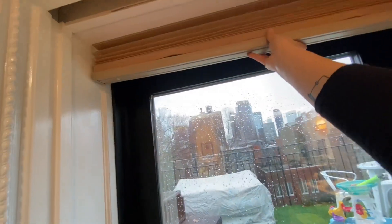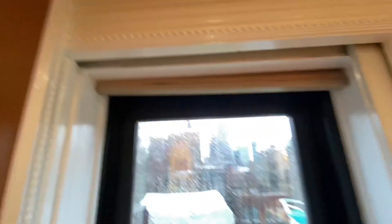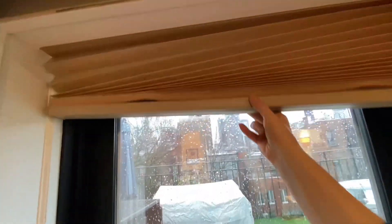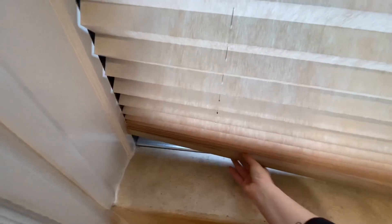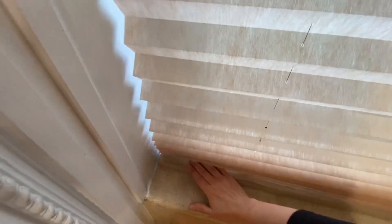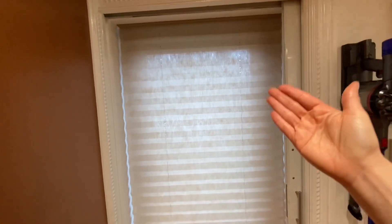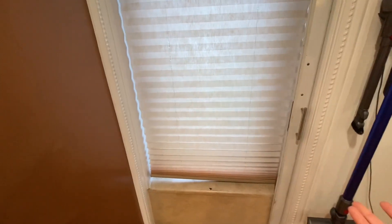It's just a one-hand operation — there is no string or anything that you have to pull. You get it close to there and it's locked in place. It's almost unnoticeable, but when it's sunny out you just use your hand to close it and it goes all the way down. Look how pretty it is!